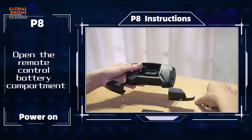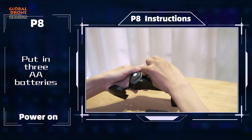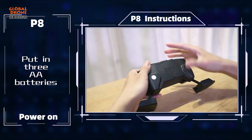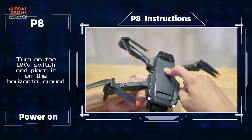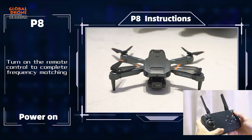Open the remote control battery compartment and put in 3 AA batteries. Turn on the UF switch and place it on horizontal ground, then turn on the remote control to complete frequency matching.